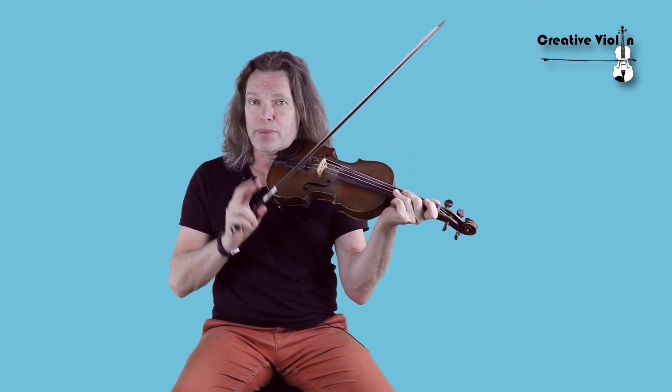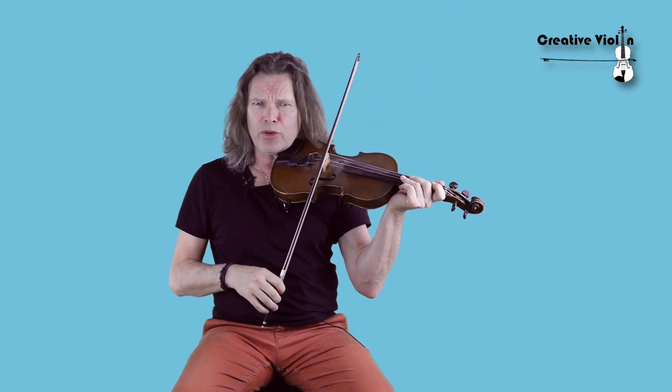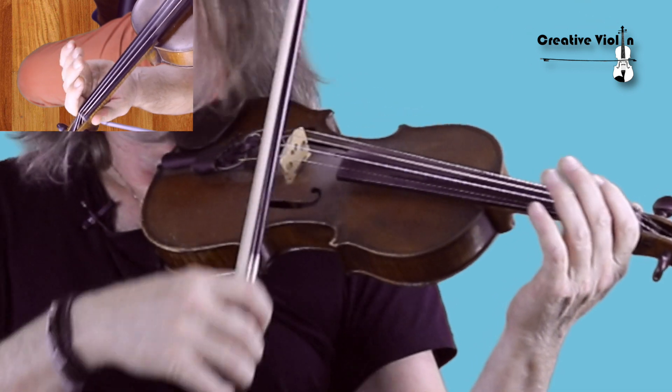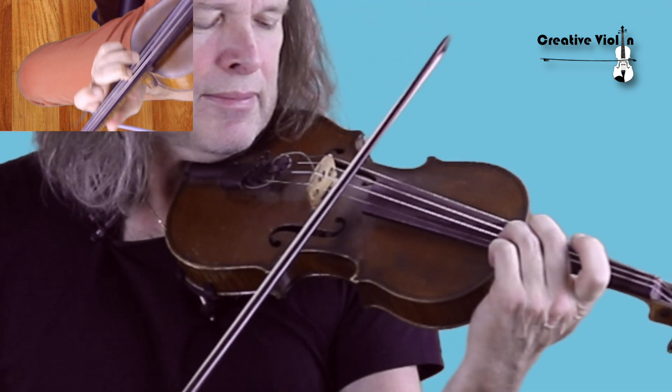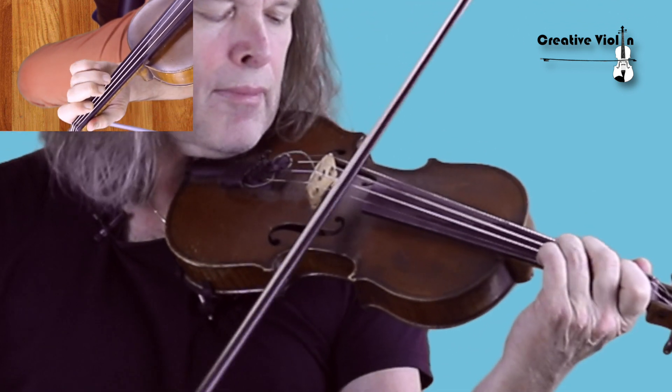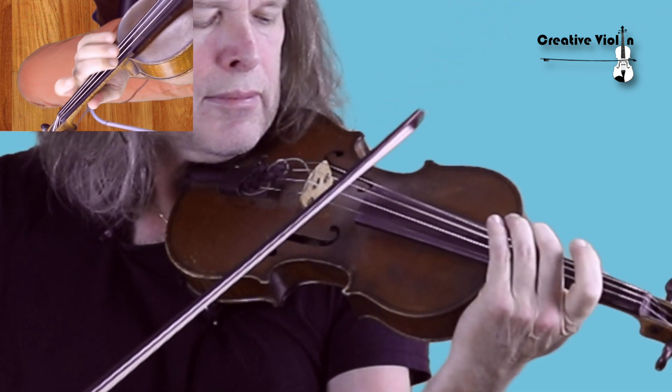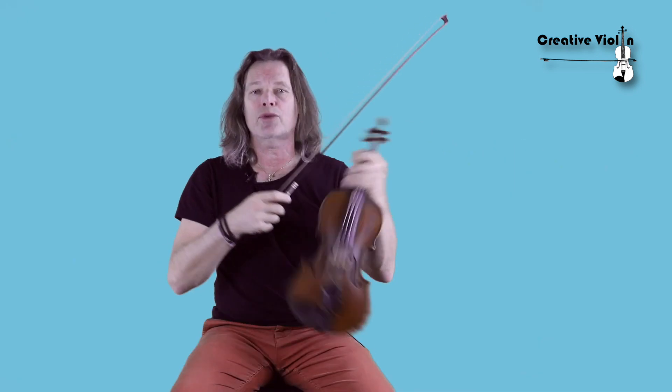Let's start off with a double stop. That's two notes together — not a chord yet, but two notes. Easy to do. Two notes together.